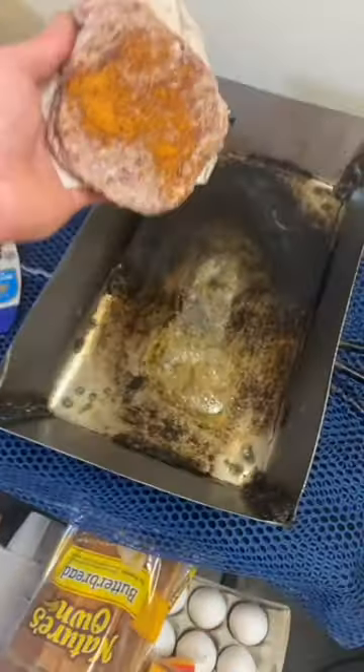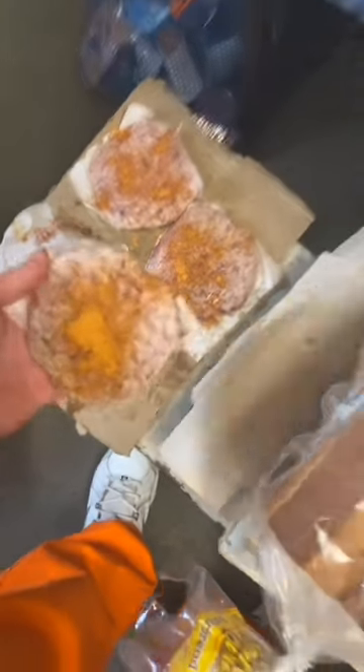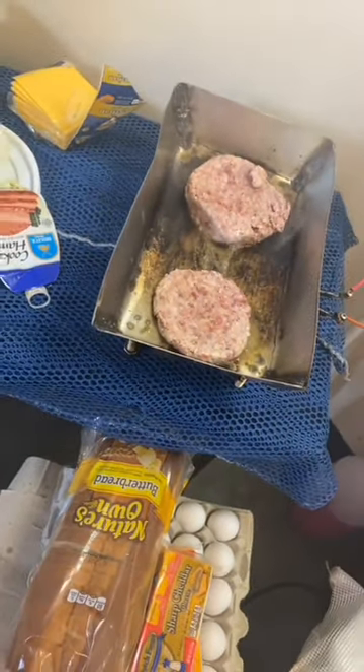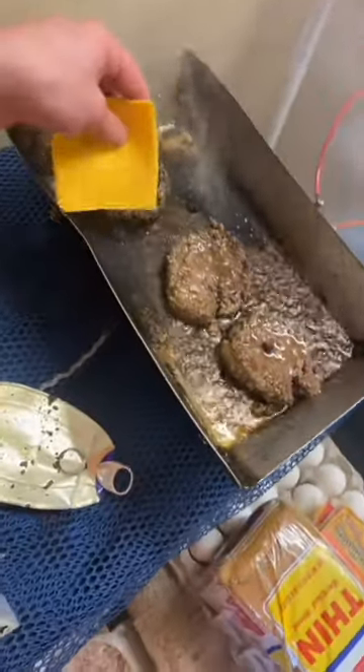Now that the onions are done, I'm about to slap the burgers on the grill. That's how you do it. Now I'm about to show the cheese on there.